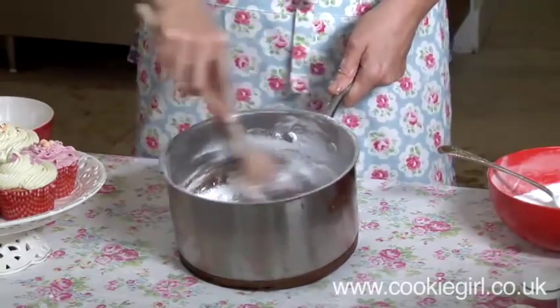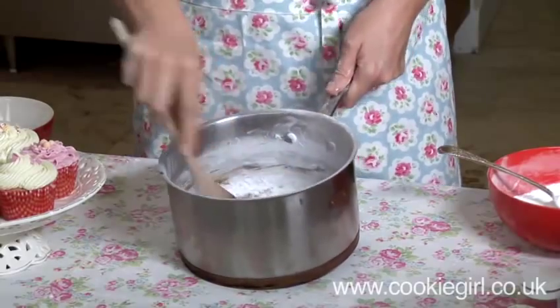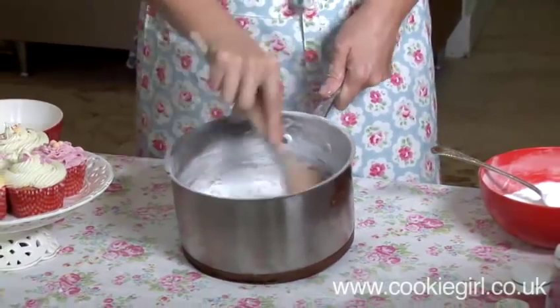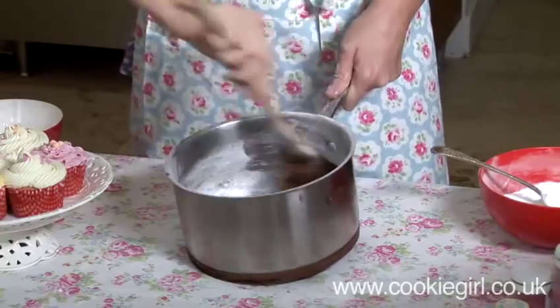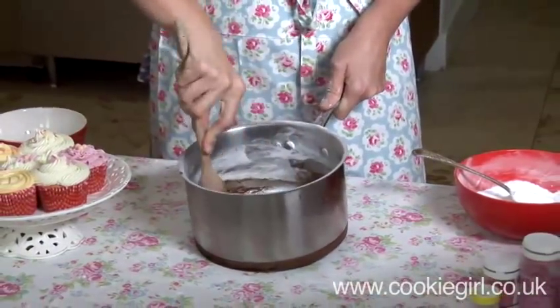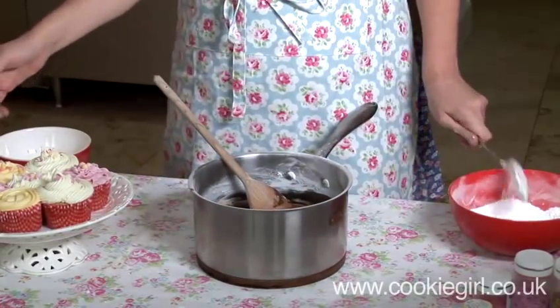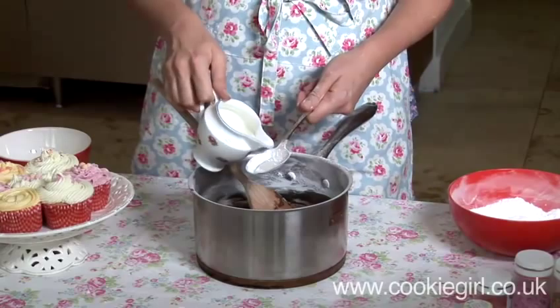We've also got some milk on hand — if the icing gets too stiff we can add a little milk to it. So I'm just going to add a tablespoon of milk.